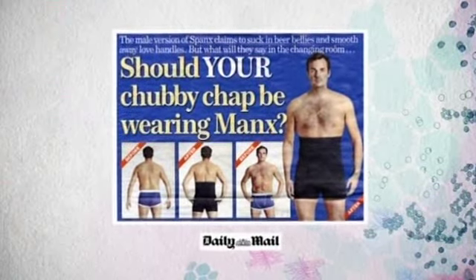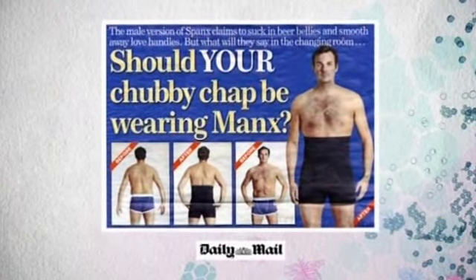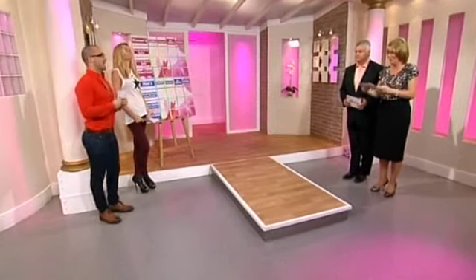Here is our fashion item this morning. If you want a quick fix when it comes to losing a few inches, sculpting underwear is the way forward. We girls have known that for ages, we've had it for years, but now it's the turn of the boys. We've got Abby Clancy and Louis Spence with us this morning to show us the boys' and girls' teams of underwear.